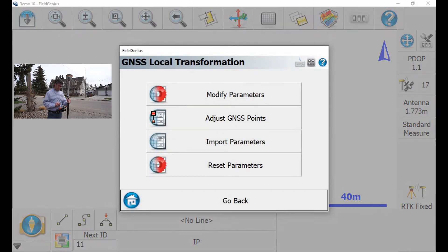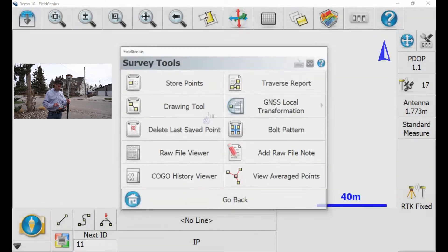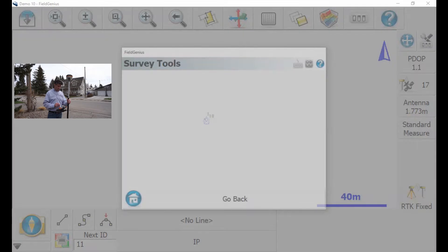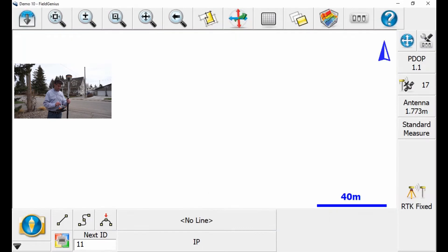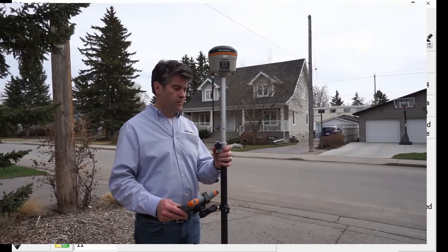Then I'm going to hit Yes, and then I'm going to go back and check to see if it worked. And it did. So if I level up on this point, I'm right where I want to be.